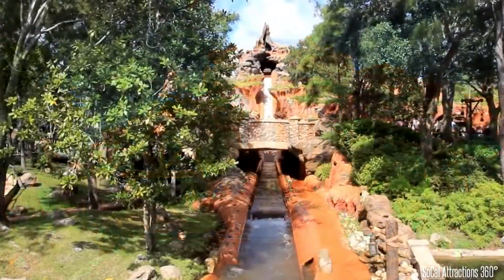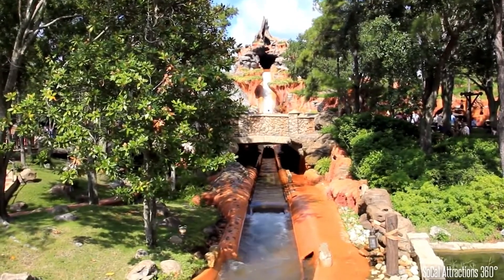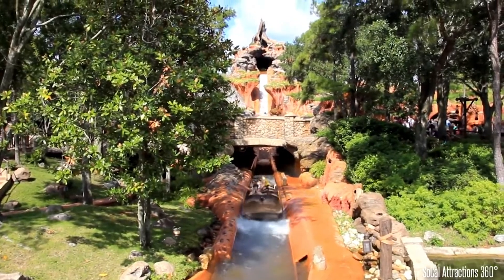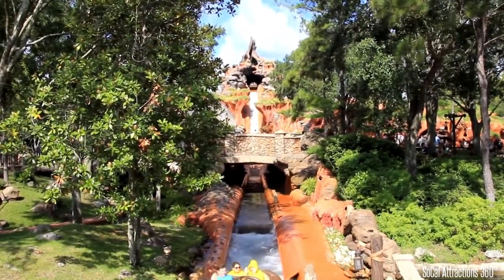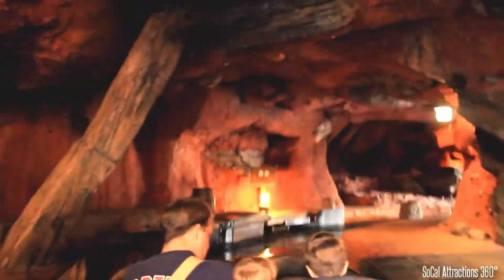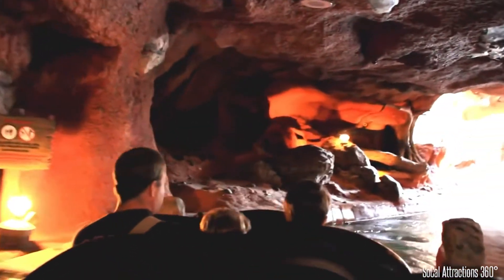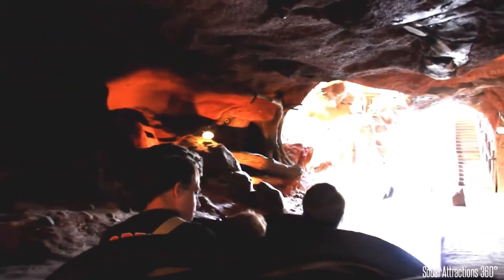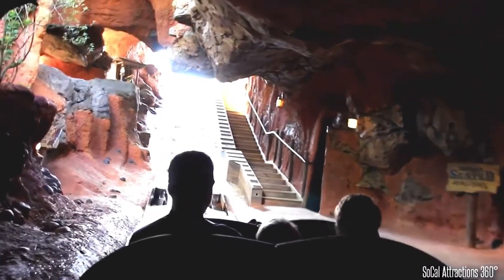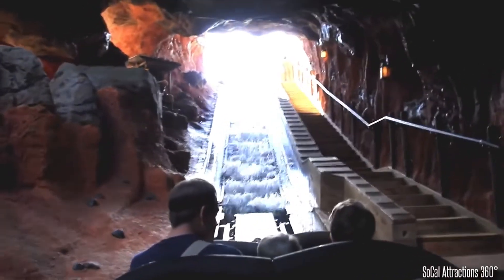I wanted to take an opportunity to go through the process we went through when designing Splash Mountain originally — to discuss some of the choices we made and what worked and what we hoped would work in the finished product. The ride is 27 years old right now, so it's very gratifying that it's still chugging along. We're super excited that they're going to be giving it a new overlay, so we wanted a chance to talk about the choices we made with the structure and theming in the attraction as it exists at the moment.